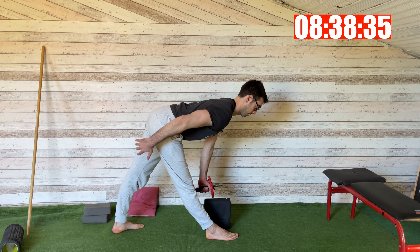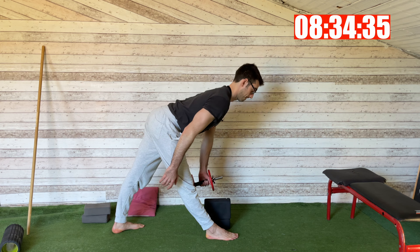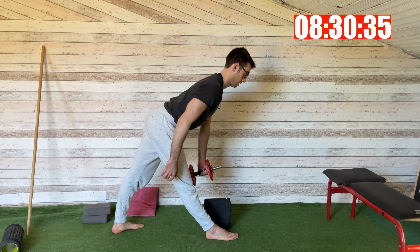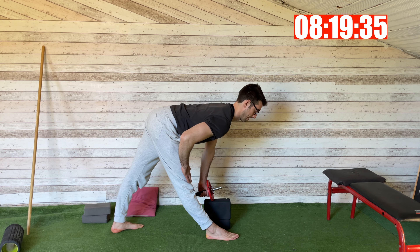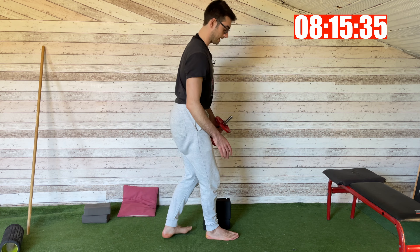Load the front leg on each rep — three, four, five. On the last one, we stay at the bottom position for five breaths: three, four, five. Then you change your legs.